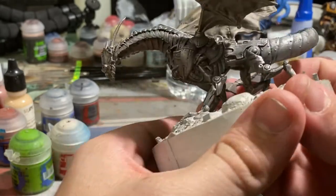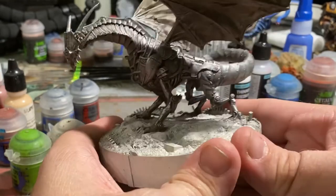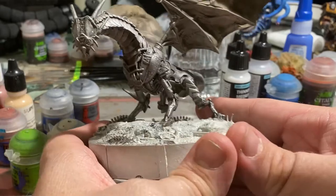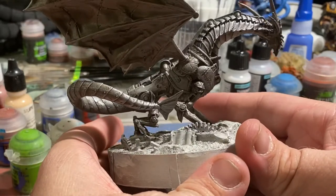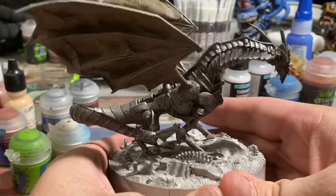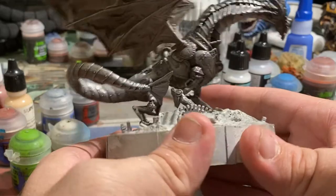Dry brushing is going to be your friend with something like this. If you do all traditional edge highlighting and you just do it all with a brush, you're going to have a bad time because of all the little nicks and nooks you're going to have to avoid versus all of the raised surfaces you're going to have to just pick at with a brush. It's not worth it. Just go ahead and dry brush this whole stage. It'll save you a ton of time, and if you have to fix something later, you can come in and fix it with a brush.